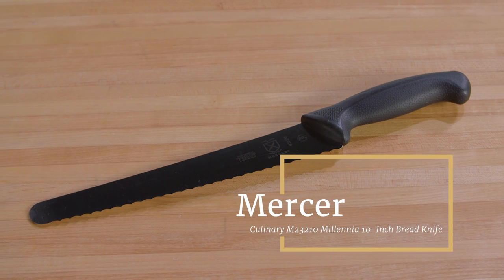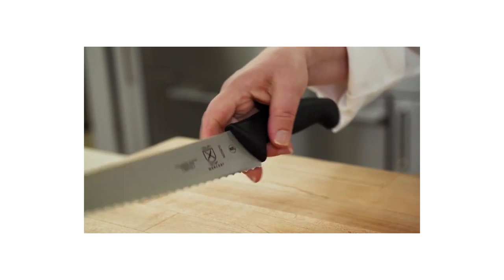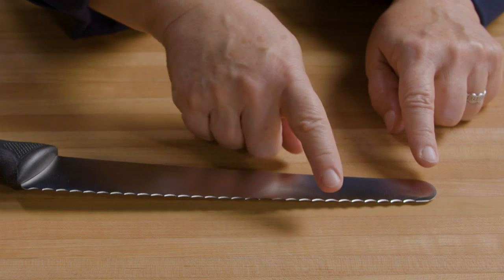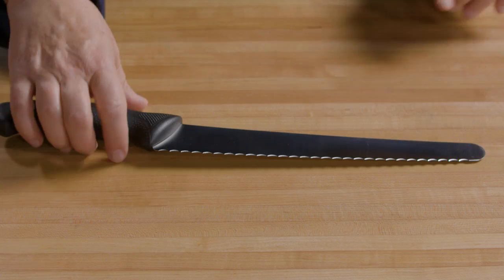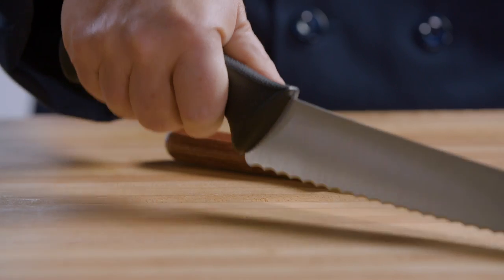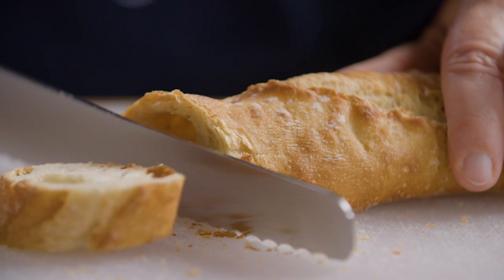Our favorite serrated knife is the Mercer Culinary Millennia 10-inch bread knife, and it has been for many years. It has a long, sharp blade with fewer but deeper serrations, giving it great power and slicing ability. It has a long, grippy handle comfortable for hands of all sizes with lots of clearance underneath. Best of all, it's incredibly reasonably priced — an excellent blade for about $20 to $25.